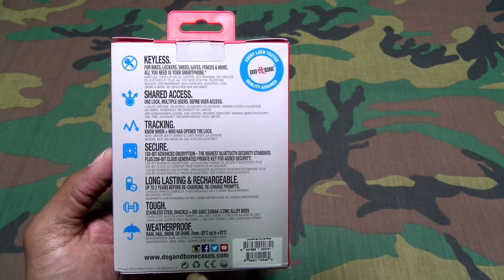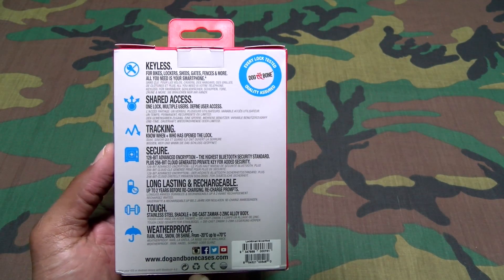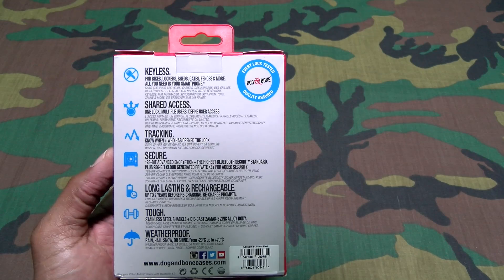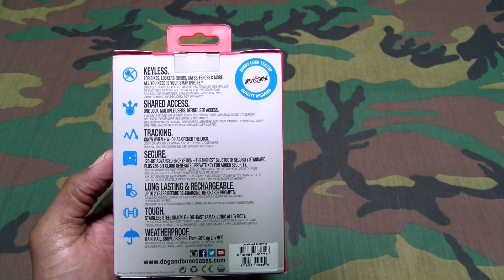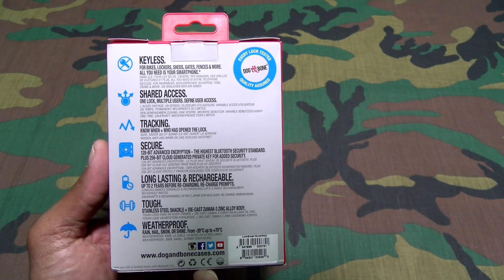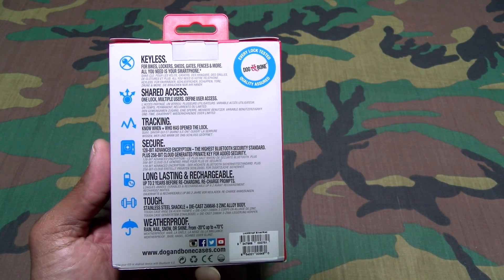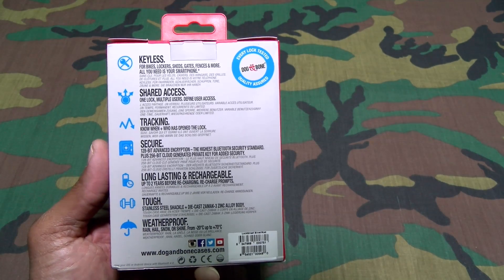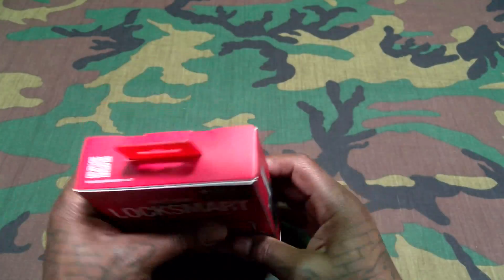This lock is long-lasting and rechargeable — up to two years before recharging — and you also get recharge prompts. So you're never going to wake up and find your lock is dead. When the battery gets down to about 10%, you'll start getting alerts on your phone. It's also tough — stainless steel shackle, die-cast zinc aluminum body, and weatherproof for rain, hail, snow, or shine, from negative 20°C up to positive 70°C.